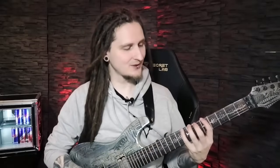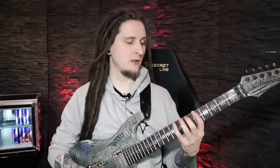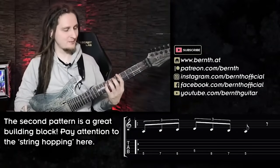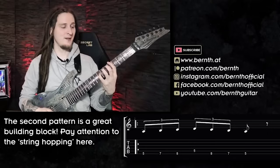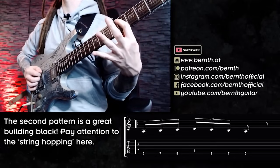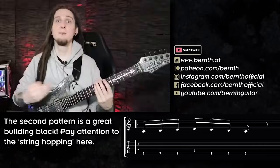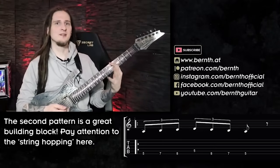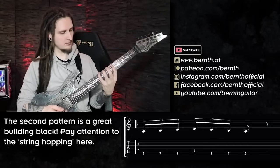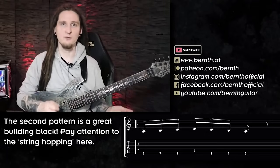This second pattern already sounds and looks quite different — we're still ascending in the scale but then playing one note on the A string before returning to the low E string. With this one I want you to especially pay attention to the flying pinky finger — it's very common to see it playing with the pinky flying out, and that really stands in the way of speeding up this pattern. Focus on keeping your fingers as close to the fretboard as possible. The magic already starts to happen when we combine pattern one with pattern two.